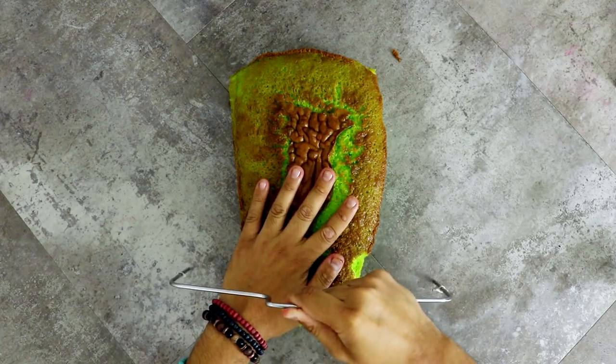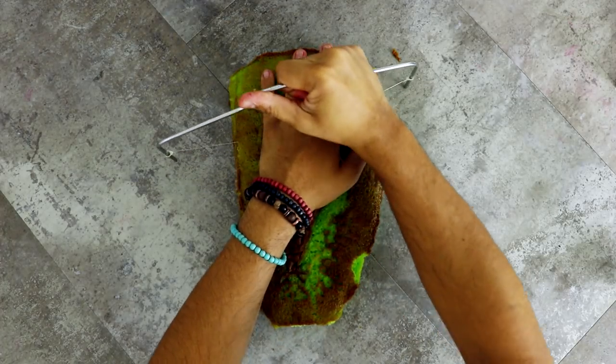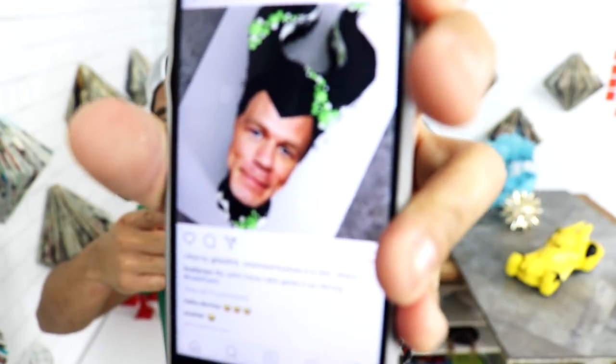I'm gonna take my cake leveler — and you can tell that this is an older video because I'm using my old cake leveler. I created this a long time ago. I created this cake back in September and I just put John Cena's face in it. I can't believe I'm just getting around to editing it now.